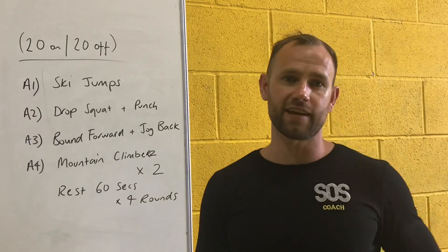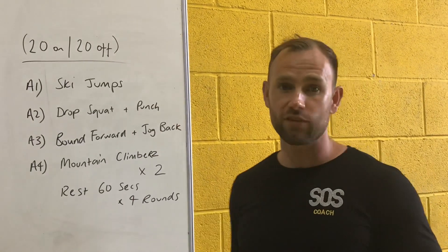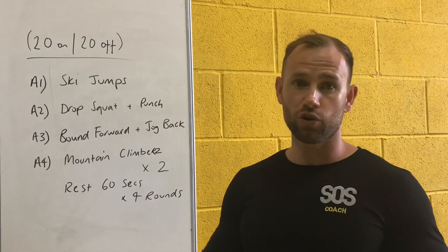Hey guys, Coach Sam here from SOS Athletic Excellence bringing you another home workout. Today's home workout is working on the 20-20 timer system, so you need a stopwatch — 20 seconds of work, 20 seconds of rest.